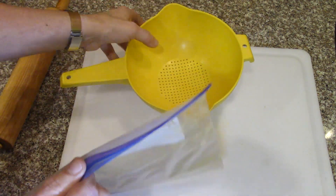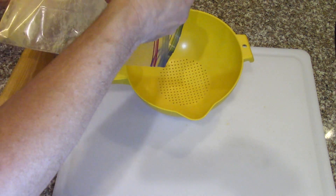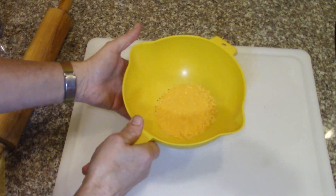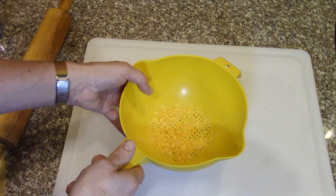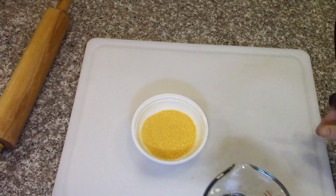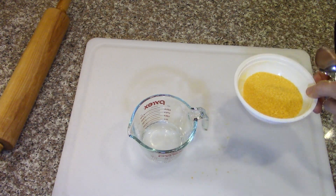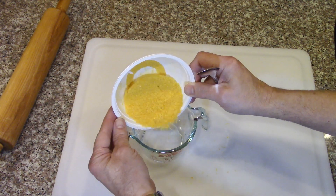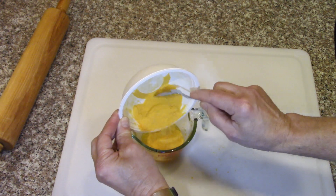I'm going to put it through this little sieve or strainer. That will get rid of all the little membrane parts of the orange, which I don't want in a drink. I'm going to try it with a little bit of water — about a little less than a third of a cup.